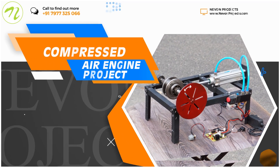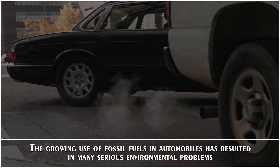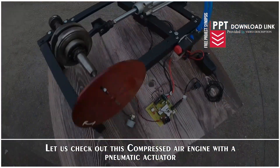Compressed air engine project. The growing use of fossil fuels in automobiles has resulted in many serious environmental problems. Let us check out this compressed air engine with a pneumatic actuator.